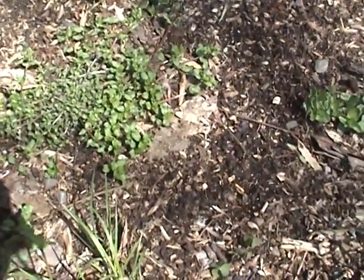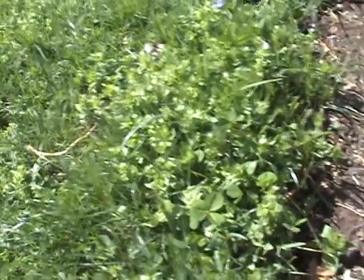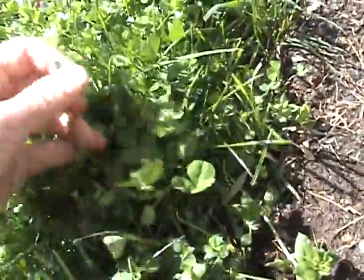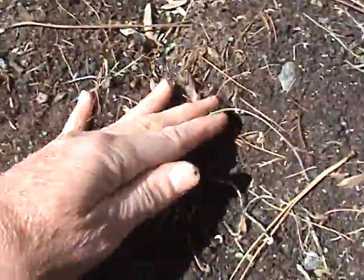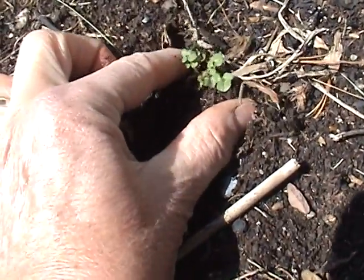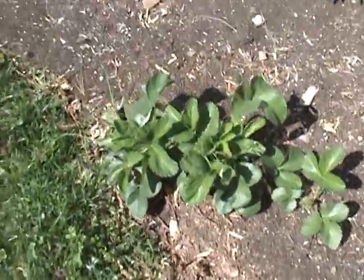Another weed that's been spreading is the chickweed. It has little flowers on the end and grows like crazy. Along the edge of my garden I have this problem with chickweed — as you can see it is flowering. I'm getting behind on pulling it, so the seeds will distribute into the nice soil. These are violets actually growing here — they're so tiny. Here's a tiny little hairy bittercress just forming. It's best to pull all of these when they're small. Don't let them go to seed and you won't have a problem.